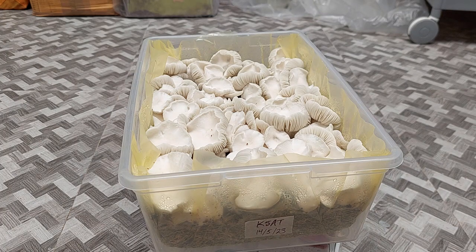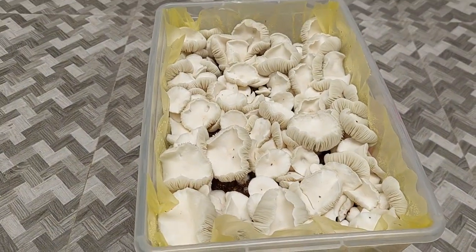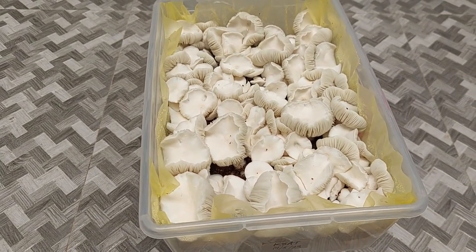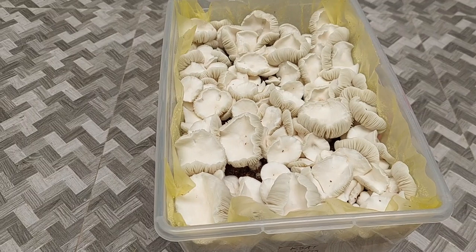So your T1 plate — you make spawn out of that, then you fruit it. When I fruit that, I've been getting a lot of albinos. I'd say about 50% of the time I do that procedure, I'll get an albino and something like this pops out — whether you're doing swabs, streaking swabs, or MSS on BRF or PF tek cakes.